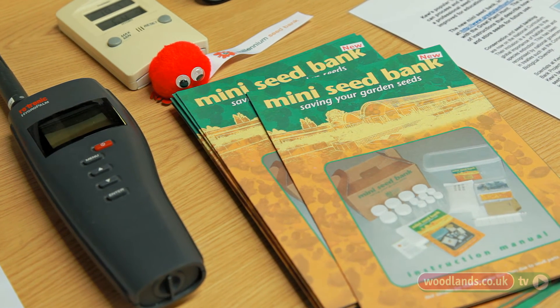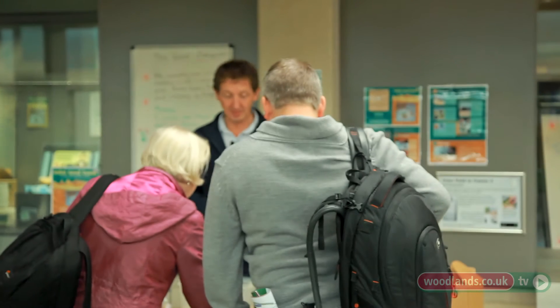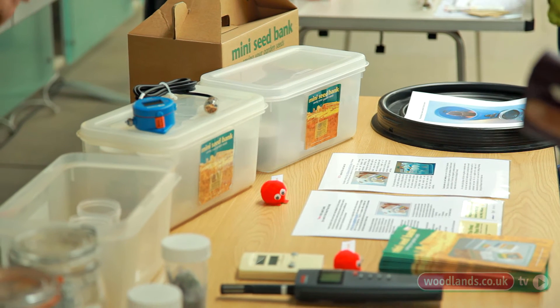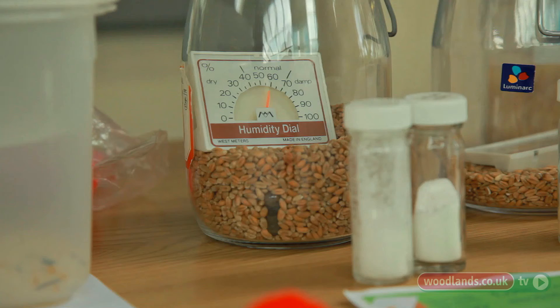Here in the seed bank what we have is a sophisticated drying facility which actually dries them down to about 15% relative humidity and then once they're dry they're sealed up and put into minus 20, and under those conditions they will last 20, 50, 100 years or more.